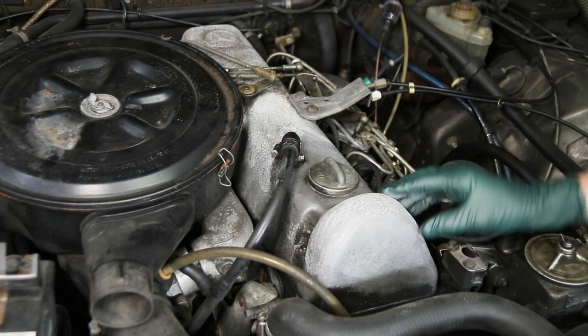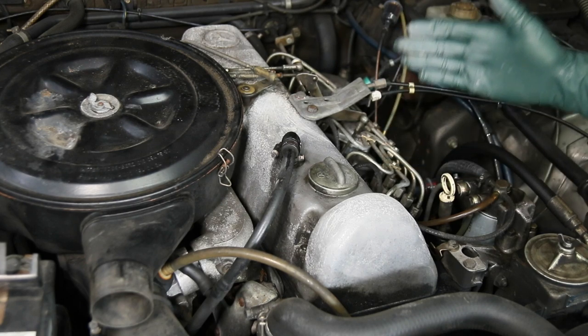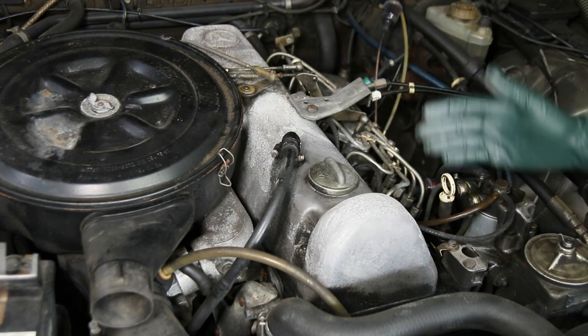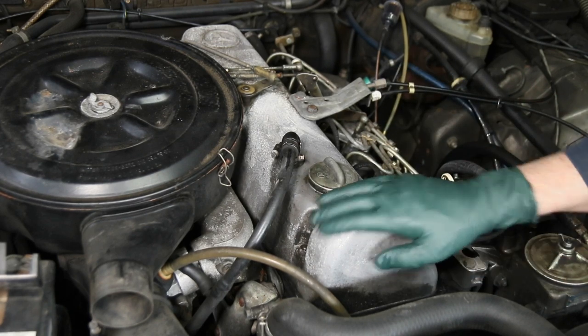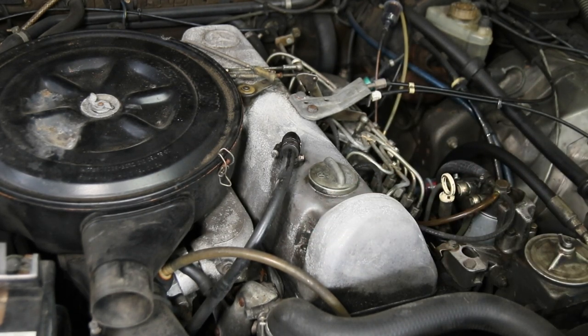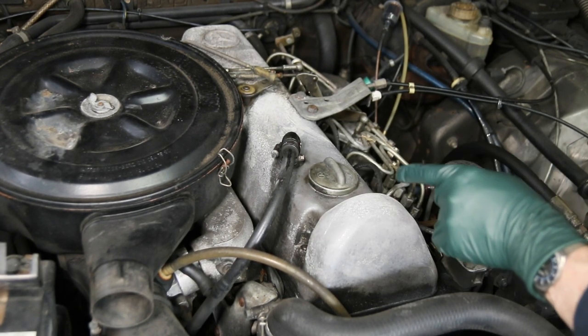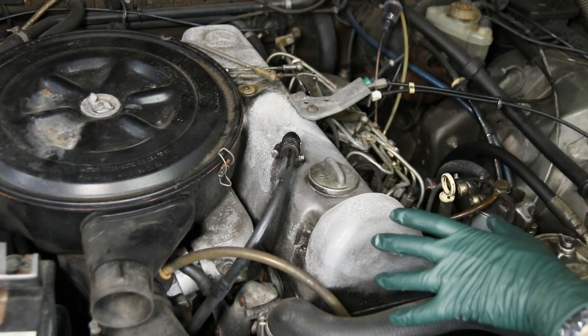What I want to share with you in this video is a quick way to fix this, to slow it down and literally stop it from happening. If you're going to leave your car out in the pouring rain month after month, you're going to have to redo this every two to three months. But we're going to get our special anti-corrosion kit out and attack this 300 SD valve cover, and I'll show you the amazing difference it's going to make.